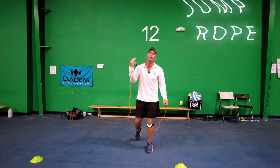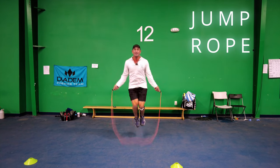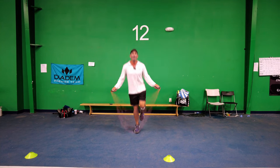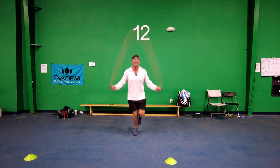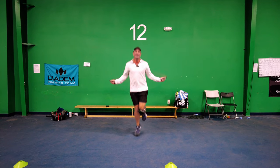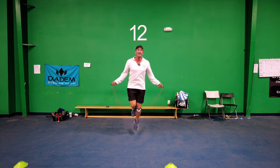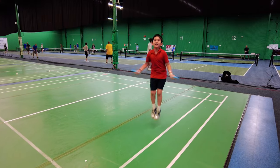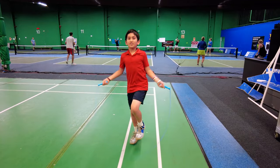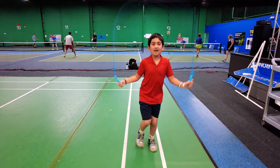Jumping rope is a great way to improve agility. Plus, if we get to a tournament and don't have enough time to warm up, jumping rope is so good. Try jumping on one leg for 30 seconds, then switching to the other for 30 seconds. This will help build agility and balance as well. Can you do one leg? Other leg — can you switch?